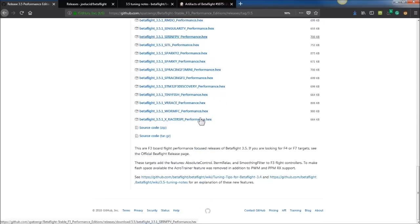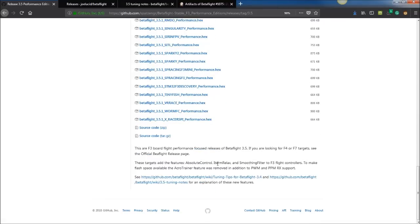Get it from the official release page from Betaflight, because F4 boards don't need to sacrifice features to fit the Performance Edition stuff. Performance Editions have Absolute Control, iTerm Relax, and RC Smoothing added for F3 targets. The sacrifice is they do not have Acro Trainer, PWM, or PPM.